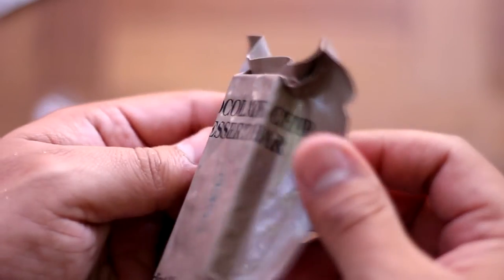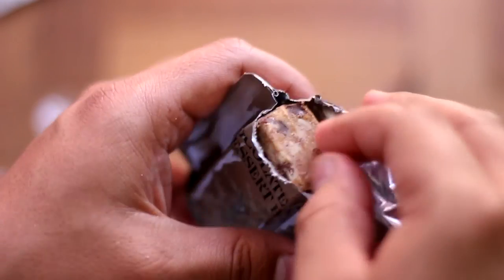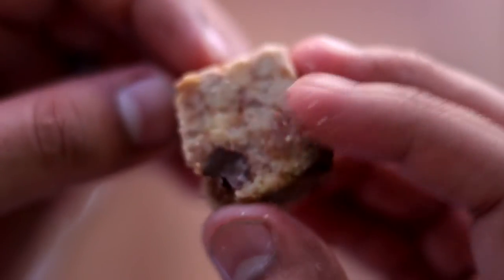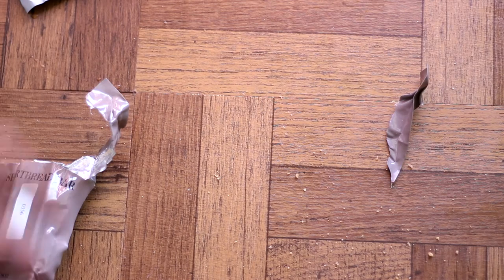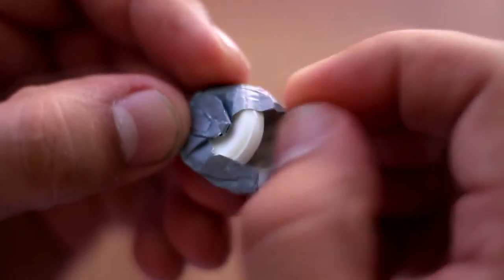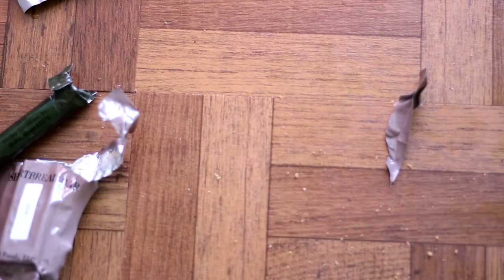Let's try the chocolate chip dessert bar and then we'll move on to the vintage one. There it is — see the chocolate chips, nice. It's not bad at all, tastes just like a regular chocolate chip cookie, really nice, excellent. Let's try the wintergreen tablets — they come individually wrapped. It tastes just like Life Savers, excellent.